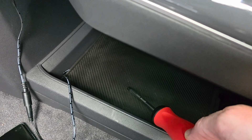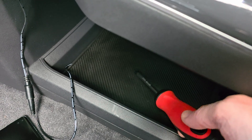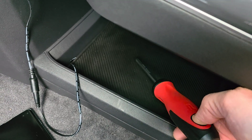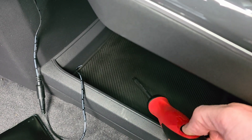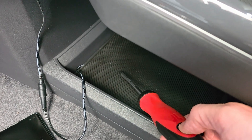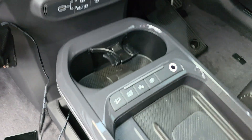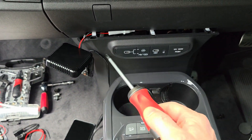I want to do it as non-destructively as possible, as per all my modifications. However, I have a feeling this one may need light modification, but it's the type of modification that won't make any noticeable difference — and if you did want to reverse it, you won't even be able to tell.